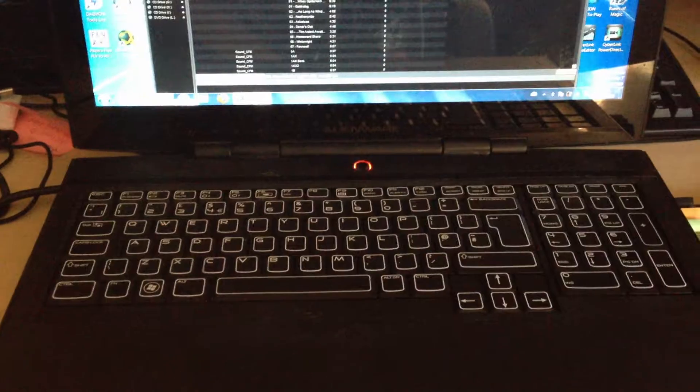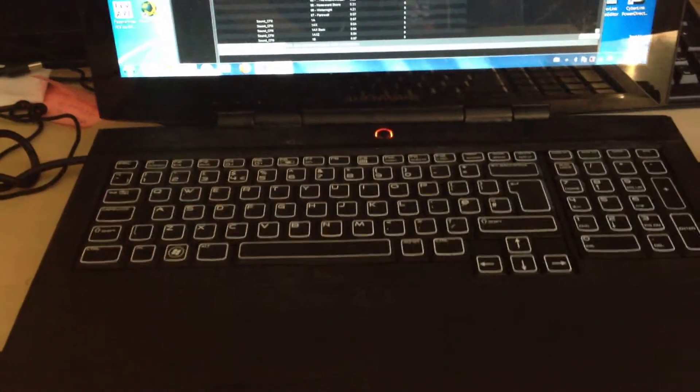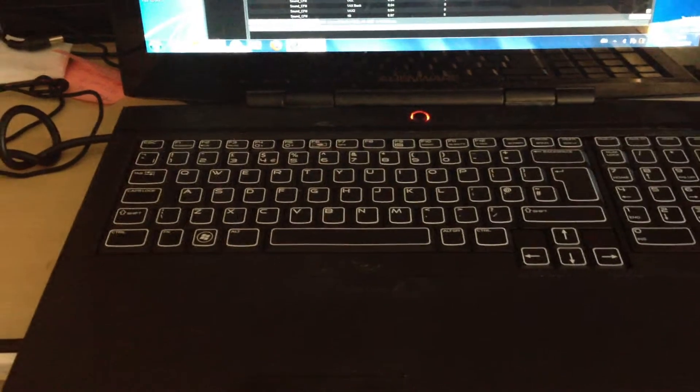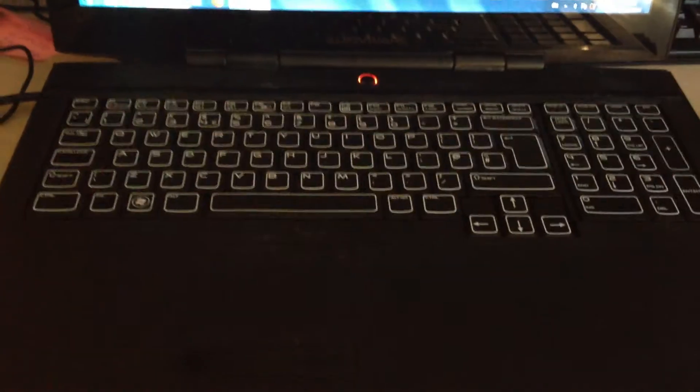And that's basically the Winamp plugin for AlienFX. This plugin supports the Alienware M17X R1, R2 and R3, the M15X R1 and R2, and the M14X R1. Thanks for watching.